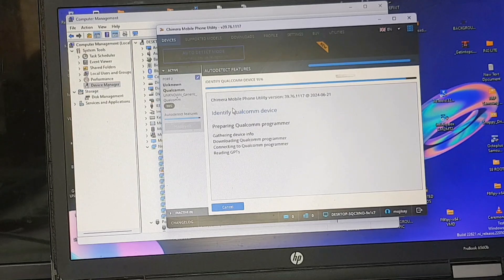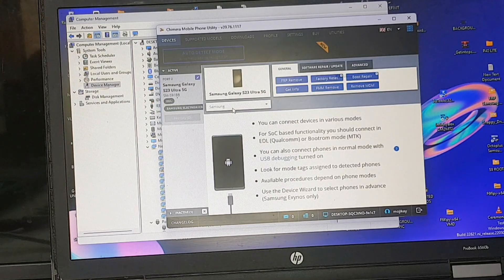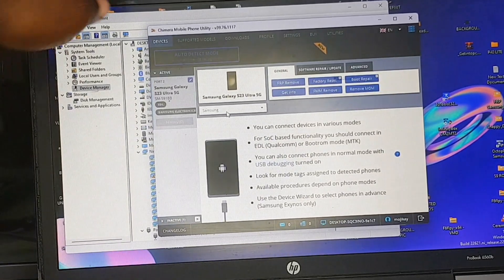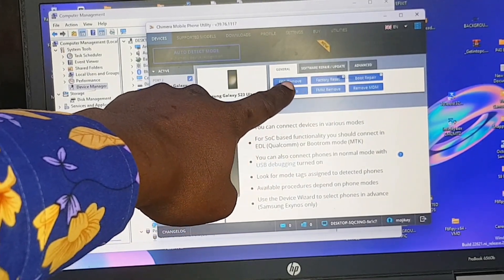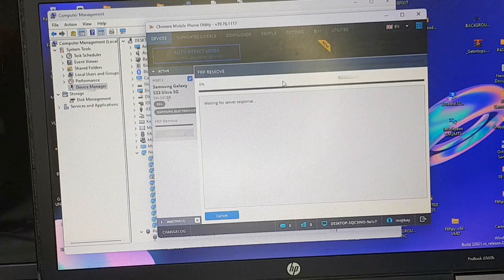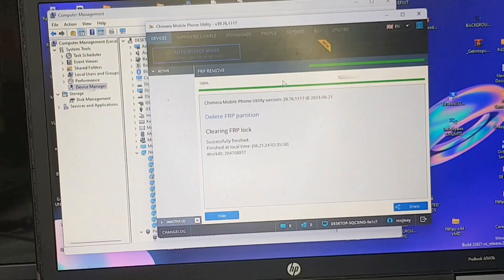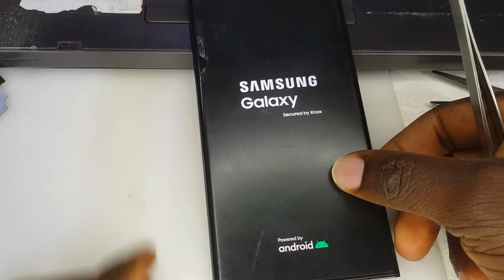Now we are connected to Qualcomm mode. It's time to remove the factory reset protection. All you need to do is click the first tab which says FRP Remove, and let the magic happen. It's done — 'Delete FRP partition' — and the FRP lock is removed on this phone.